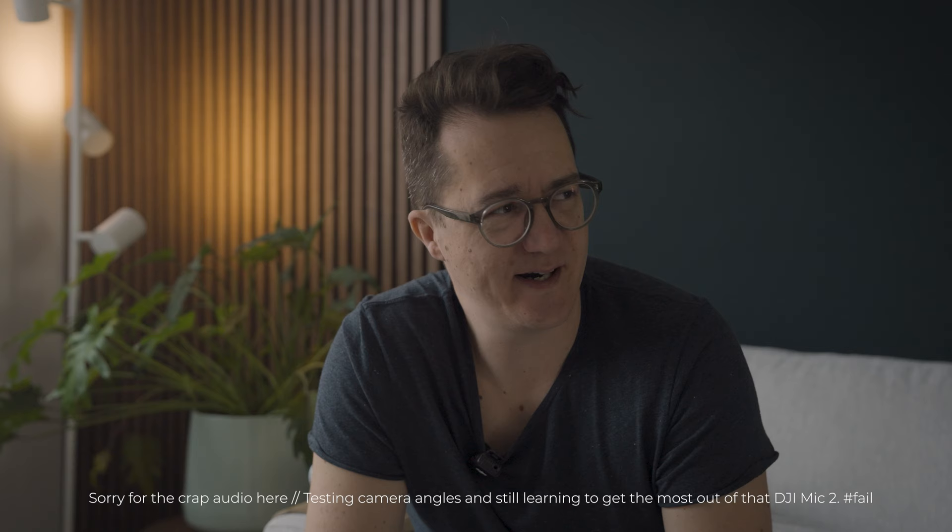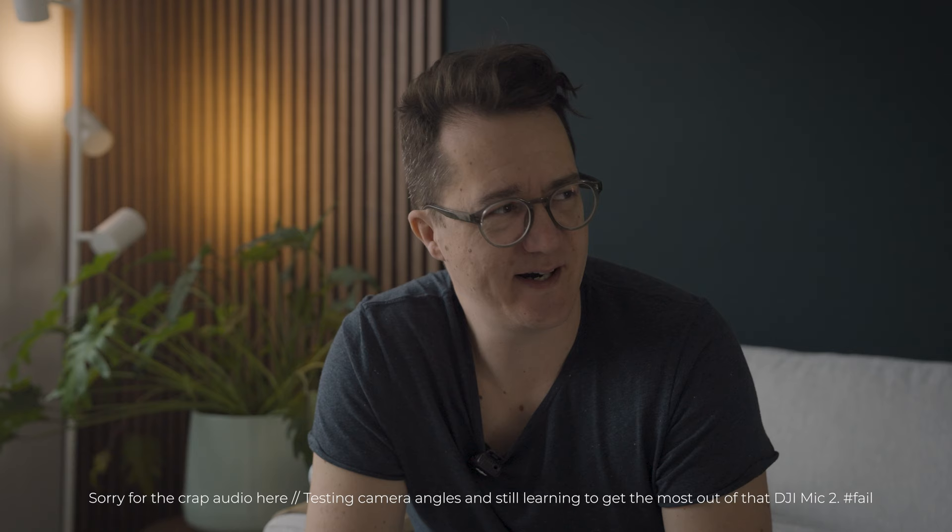I just realized I forgot to record the outro for this video — I'm such a noob! Anyway, I'm curious to hear what you think about these watches. Let me know down in the comments or come find me on Instagram. If you like my videos, please take a minute to hit the like button and subscribe to the channel — it really helps to grow the channel and find more brands. Thank you for watching and I'll see you in the next one!